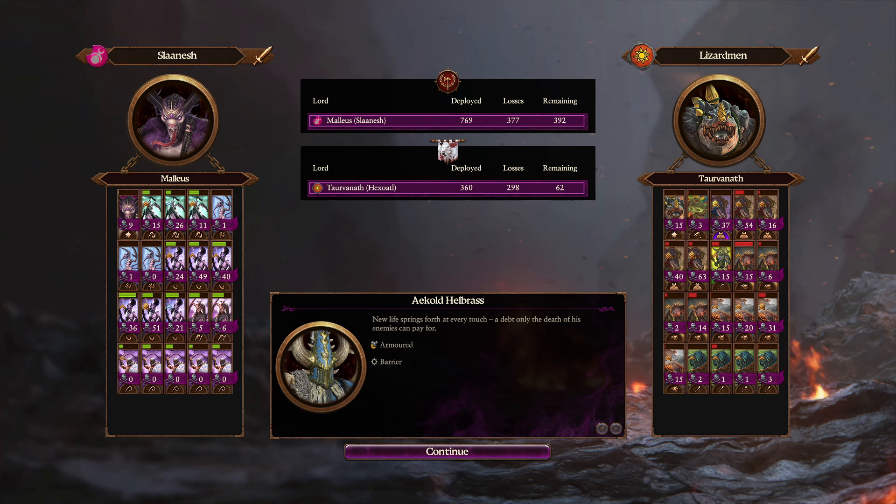The Lizardmen suffered 298 casualties out of a total of 360 units, leading to an army loss of 82%. Somehow, one of the ancient Salamanders took barely any damage, and as a whole they were quite intimidating to charge against. The Kroxigor absolutely mulched my marauders, and if I didn't spread out and move quickly, the Salamanders would have demolished my squishy units. The army balance was in Tarvanath's favor for much of the battle, but luckily my flanking demons were able to overwhelm the lizards in the end. Big props to Tarvanath — thanks for the game, bud! That was a lot of fun.